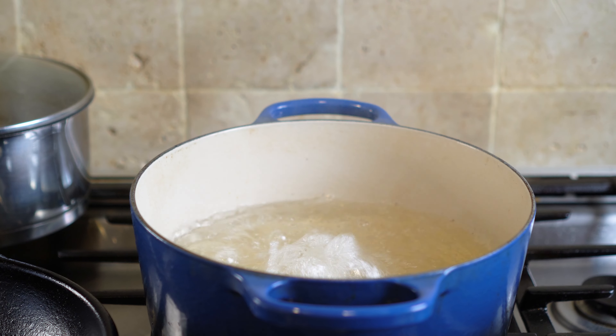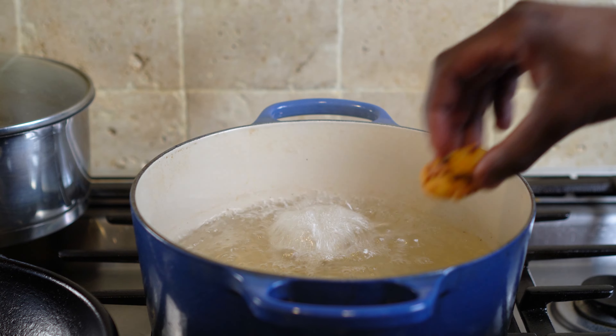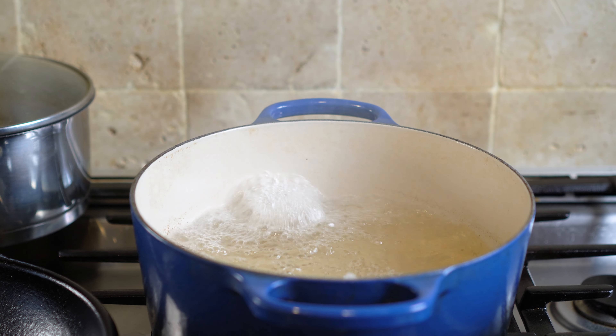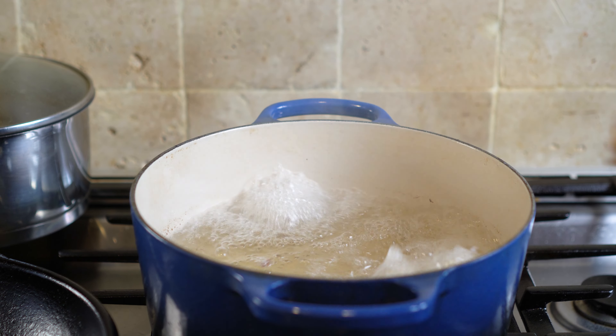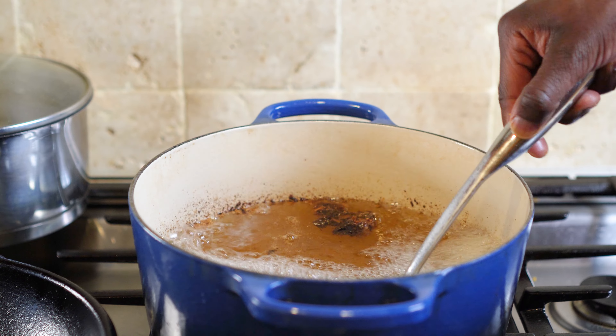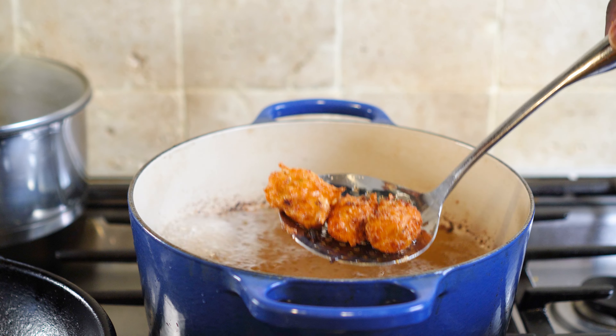Carefully place the tater tots in the pot or skillet. Try not to overcrowd the pot or skillet. After adding the tater tots, the temperature of the oil will drop to 350 to 375 degrees. Cook the tater tots for 40 seconds. After 40 seconds, remove the tater tots with a wire spatula.